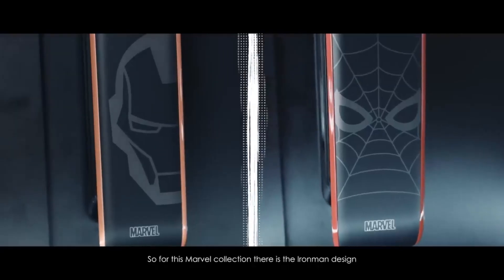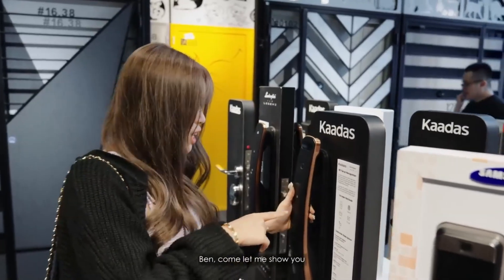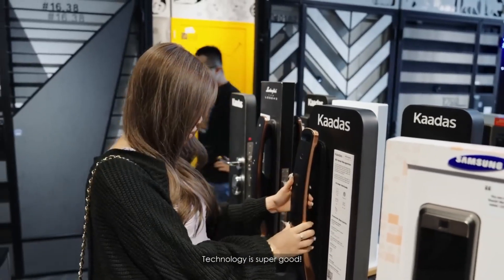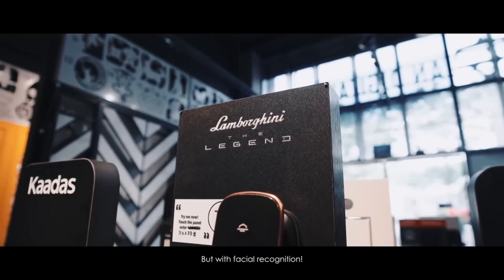For this Marvel collection, there's the Iron Man one and there's also the Spider-Man one. This one has 3D facial recognition and the technology is super good. And somehow it's by Lamborghini — so you've got everything that other locks have, but with facial recognition. What's the special thing about it being Lamborghini? Then you can say, 'Hey, what's your Lamborghini?'